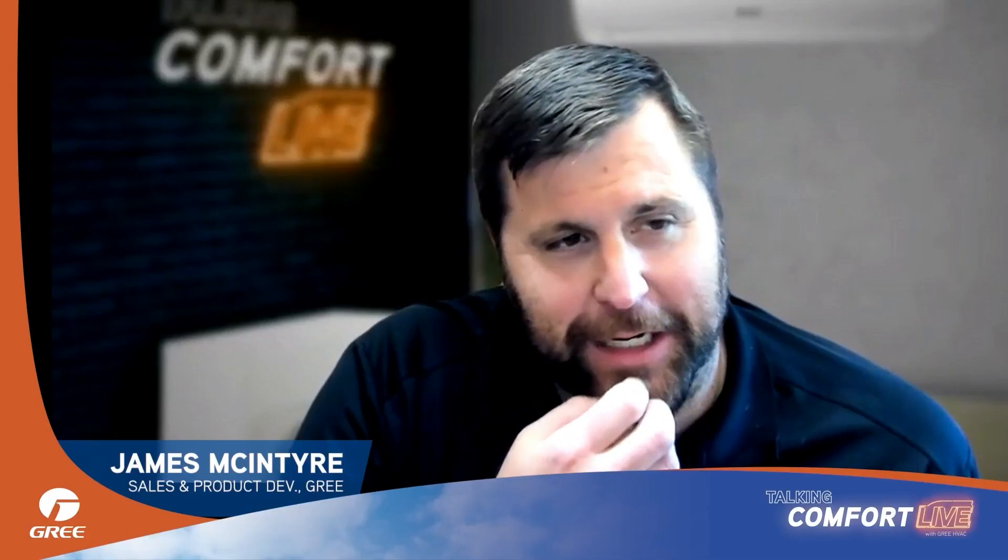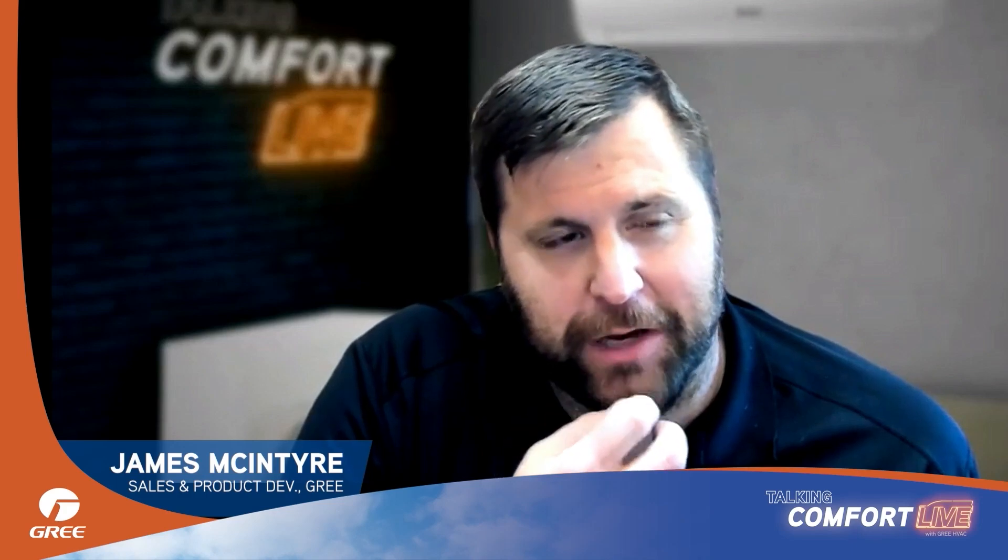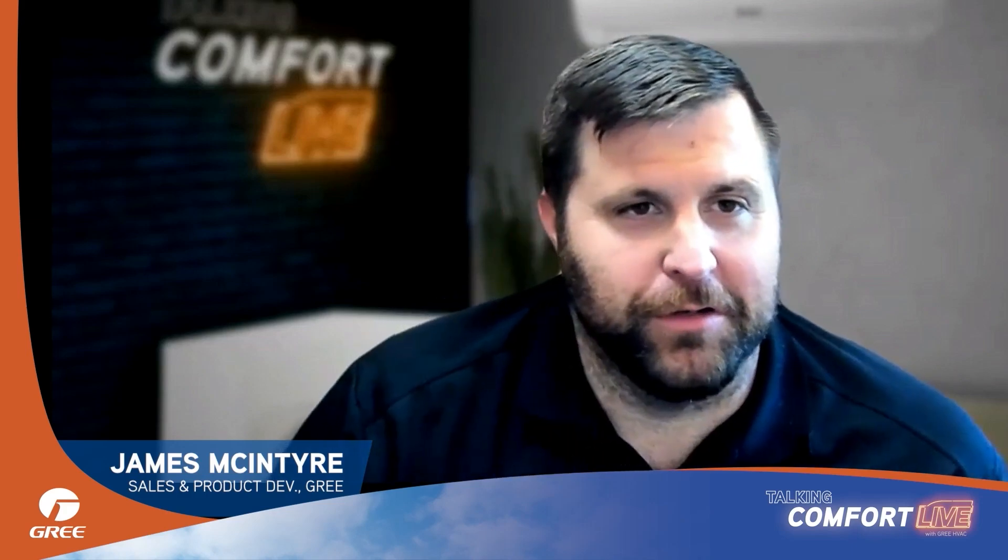Those are some of the best questions we've ever received, and it feels like they're getting more and more difficult as time goes on — which we appreciate. We do like to nerd out about this stuff. I call Greg sometimes after hours and we're talking about heating and air conditioning — that's just what we do, it's all we ever talk about.